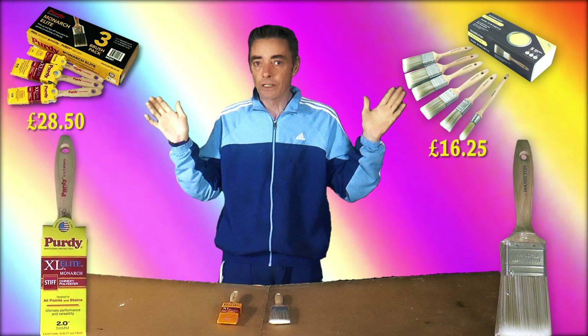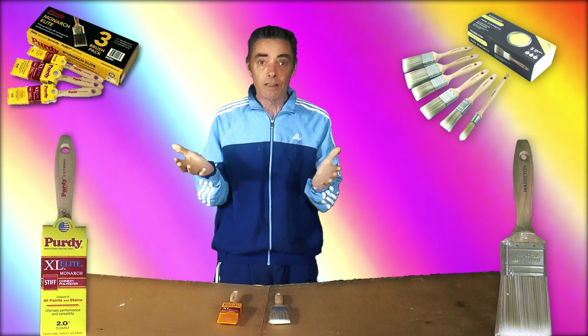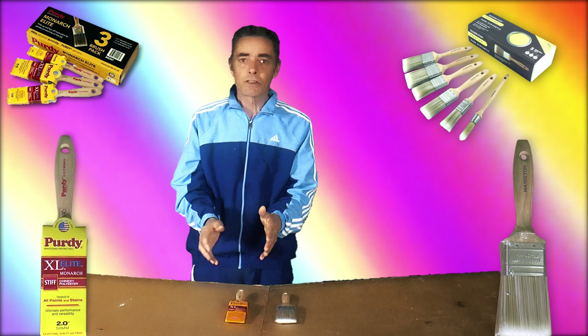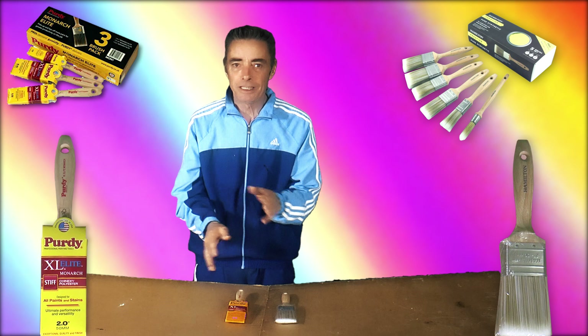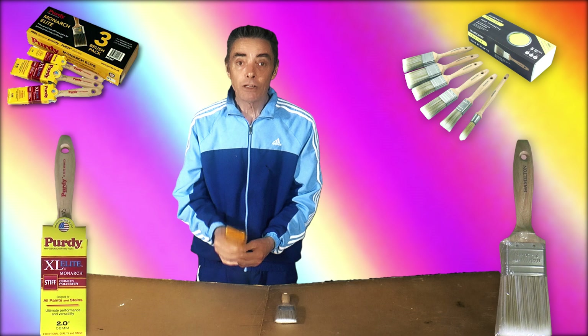You'd expect the Purdy to perform a lot better — at least I would — and this is just my personal opinion and experience. Now, the Purdy is typical Americanized marketing: it's got things on the box about how great it is, how fantastic it is. You basically expect to buy this brush and put it next to the paint and it will probably do the wall itself, that's how it appears. But obviously it doesn't. They like all the packaging, and don't forget that you're paying for all that packaging when you buy the brush.